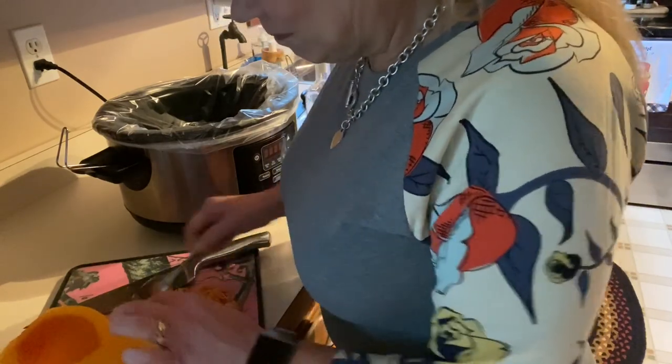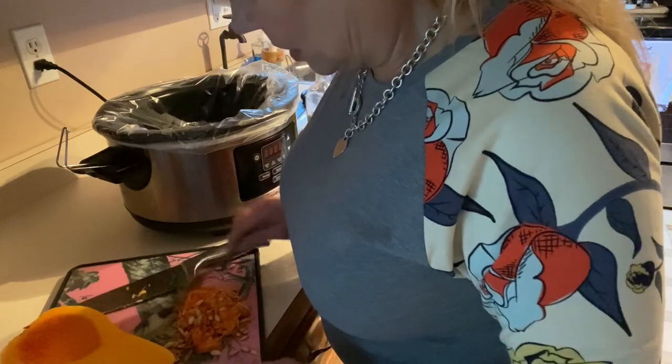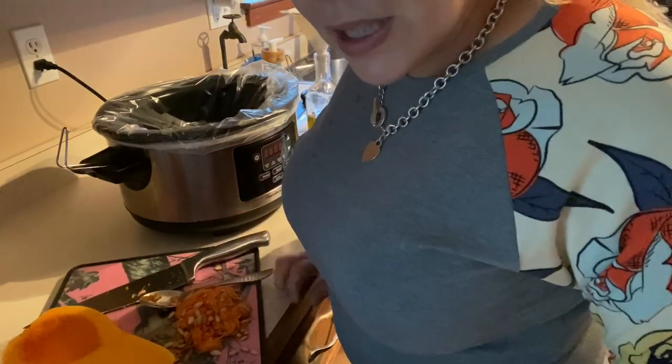I'm going to do some experimenting on making my own dry shampoo, and if I have success with it, I would certainly love to share.